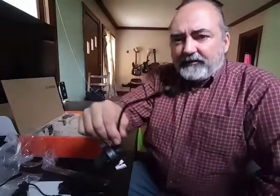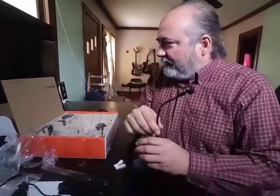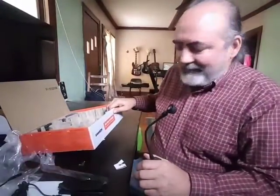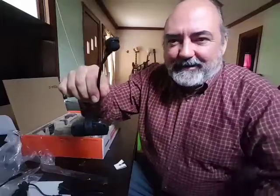Maybe I'll have some subsequent videos where I power this thing up. But thank you so much — this is Greg Fagan for the unboxing of the Samson AWX wind instrument. Here's to making noise out there, and thanks for watching.